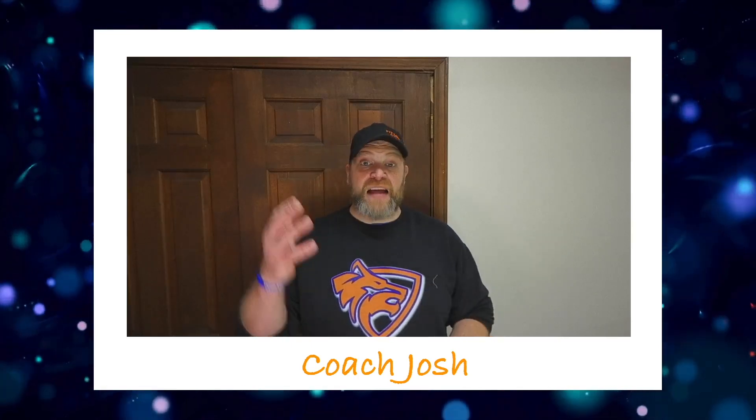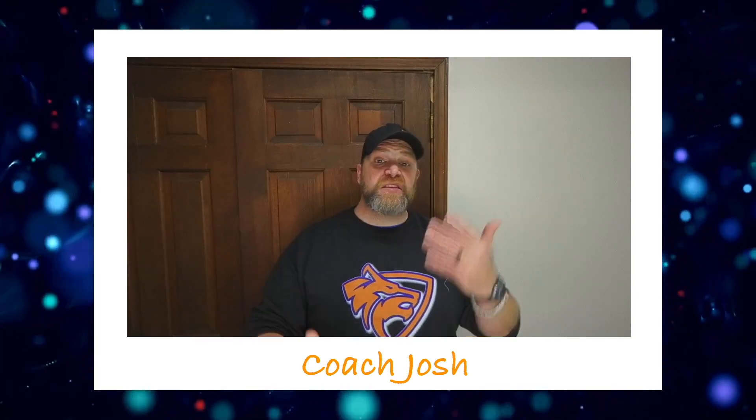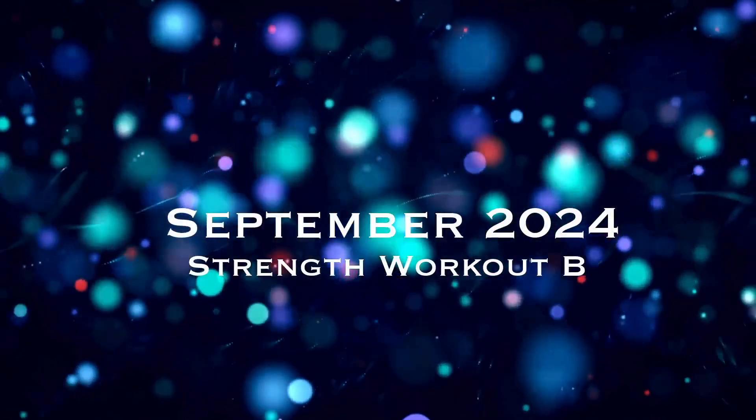I'm excited about this one — it's a great workout. I hope you're excited as well. If you do have any questions about the exercises or the workout itself, please comment in the video or reach out to one of the coaches and we can help you. I hope you guys are as excited as I am. Let's have a great month — love you, bye.